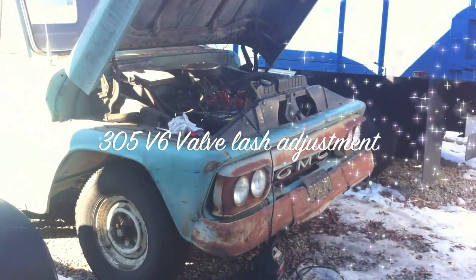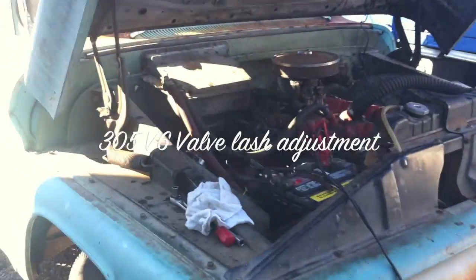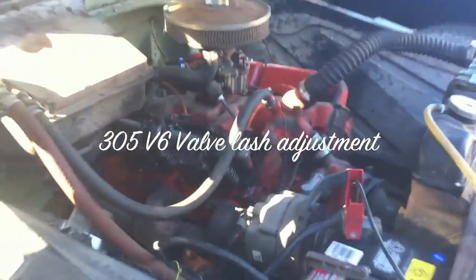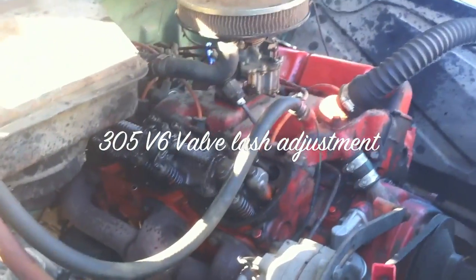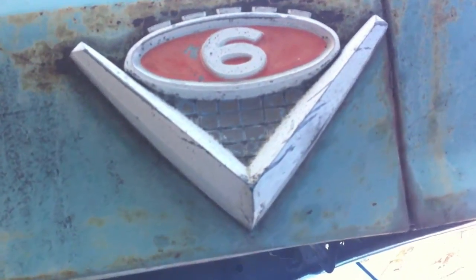1965 GMC step side, equipped with the 305E, two barrel Stromberg carburetor. Pretty cool V6 emblems on the hood.